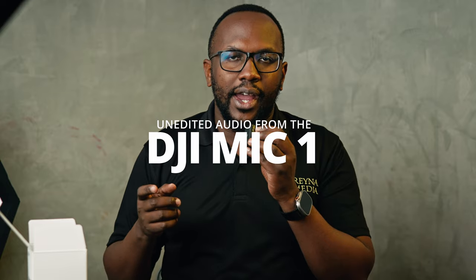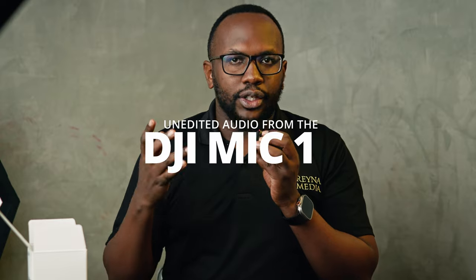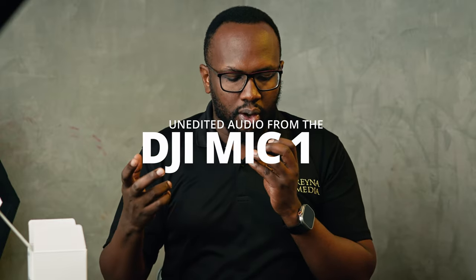They still come with dongles because you can use this directly on your smartphone for vlogging. I know there are entry-level microphones like the Boya B1, the Saramonic, the Hollyland Lark, and we'll probably get an opportunity to put all those mics head to head. But for now, since we have the DJI Mic 1, DJI Mic 2, and the Røde here in the studio, let's do an audio comparison. This is the audio from the DJI Mic 1 — check one two, tell me what you prefer.